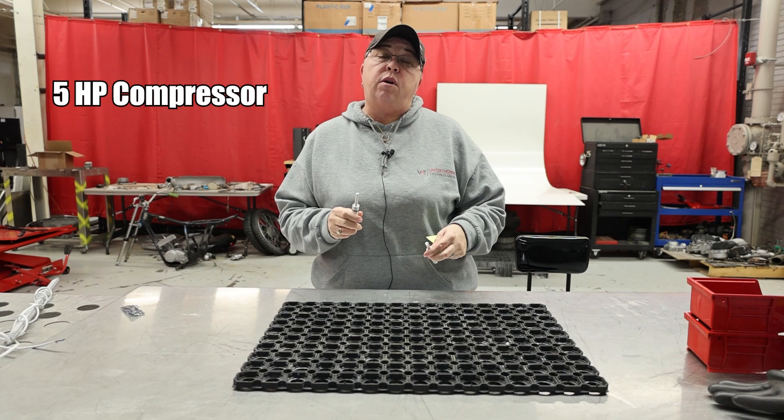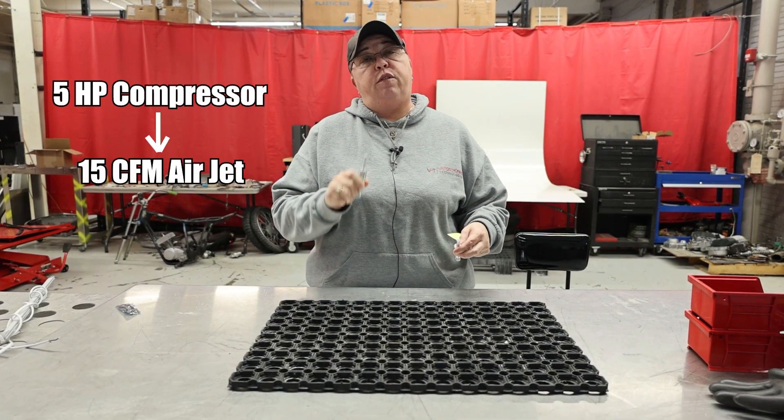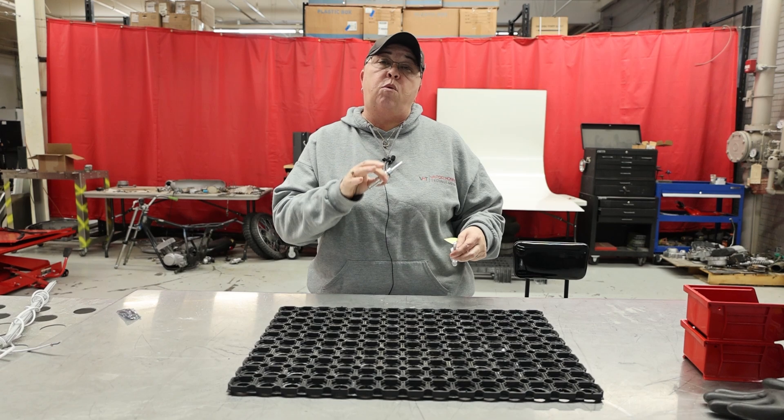If you have a five horsepower compressor, you need the 15 CFM airflow jet. What this does is it reduces the CFM required for that equipment so that your compressor is going to run it.